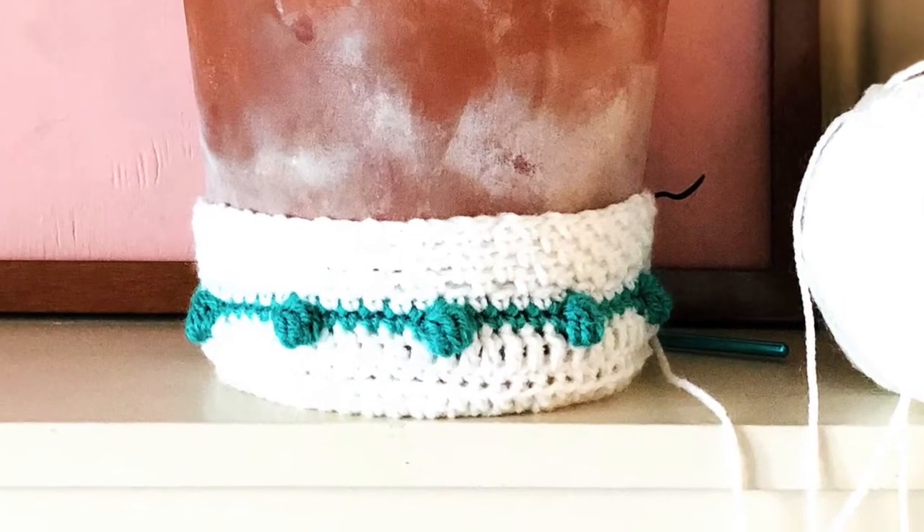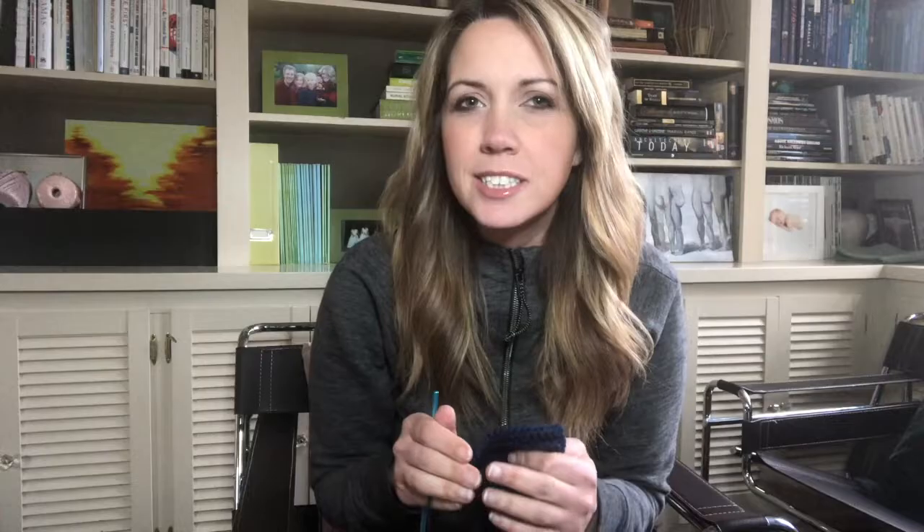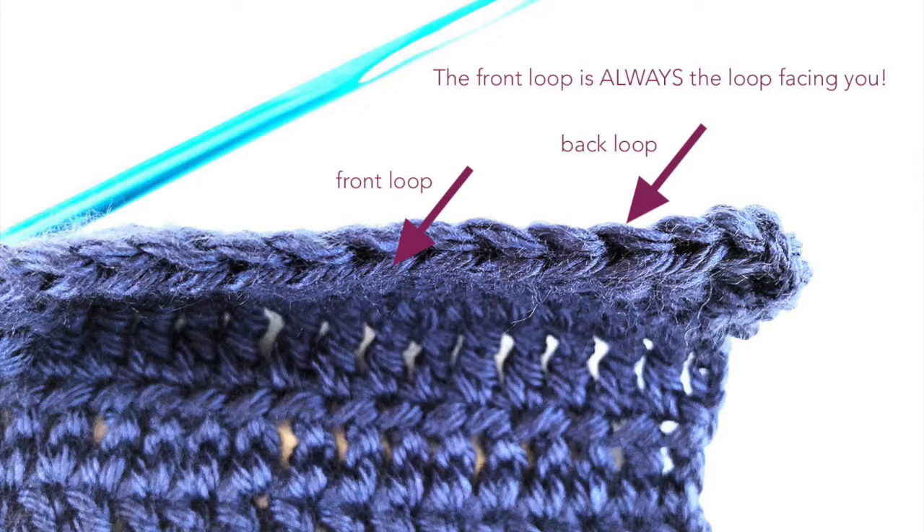Going through just one loop — the front or the back — will actually create a different look, and that's how you can create a ribbed look. It's also a great way to edge a basket or anything that you want to give a little added structure to in a specific area. For example, whenever I make any kind of basket or nesting box, I always crochet through just the back loop in the row where I start bringing my sides up, and that creates a nice little ridge right at the base.